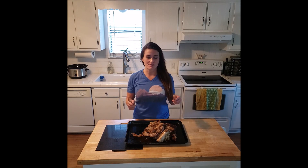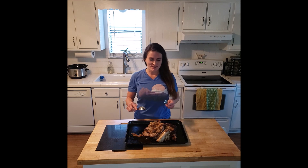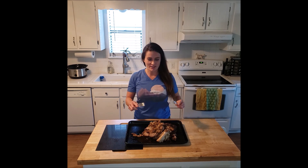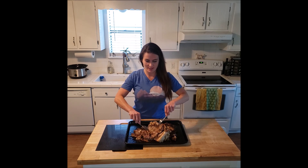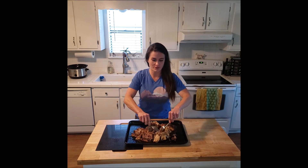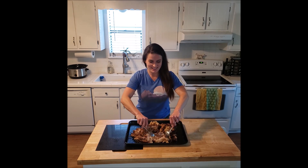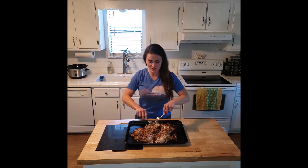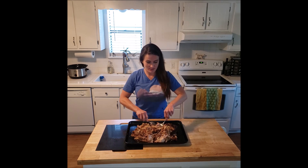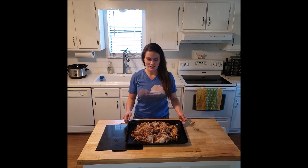After seven hours I've taken everything out of the slow cooker and it's falling apart. All I'm going to do is take everything off the bone with a fork or two — that's all you have to do. This pulled pork is going to be tender, juicy, amazing. It's awesome and I hope you enjoy it.